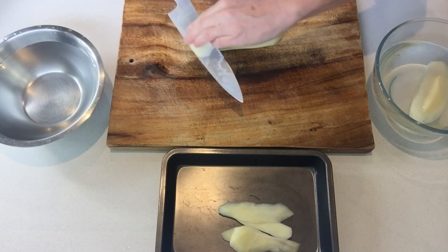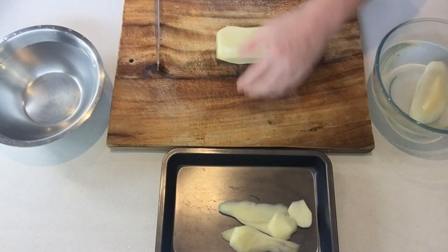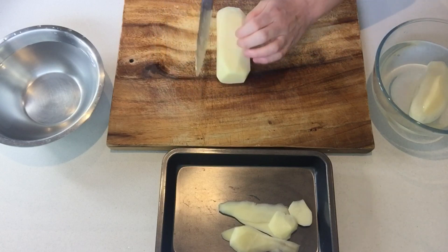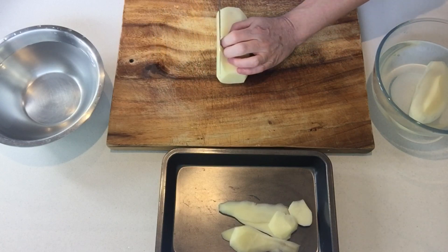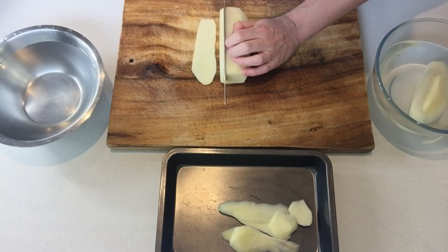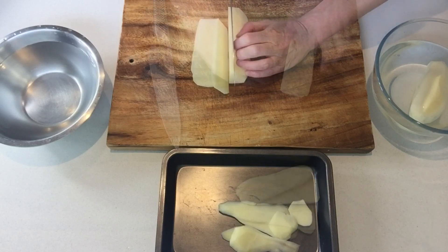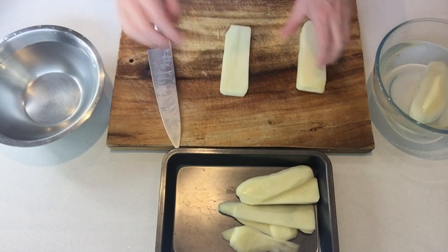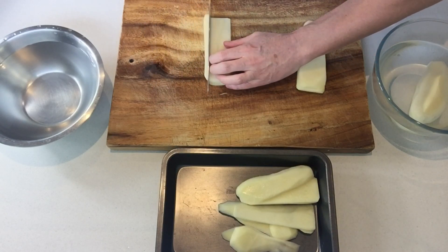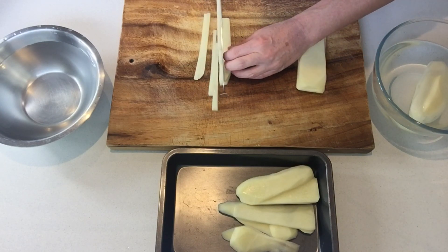And then you do the same on the other side. This is called parer la pomme de terre — basically, you prepare your vegetables. When you're done, you find a stable side. The first one, the pomme allumette French fries, is usually half a centimeter in size.